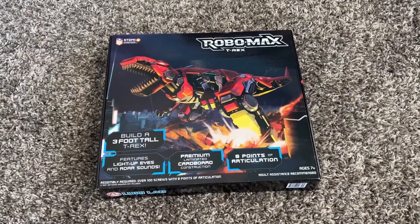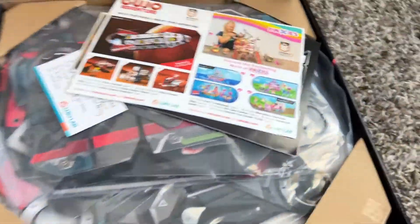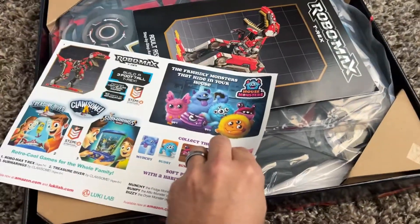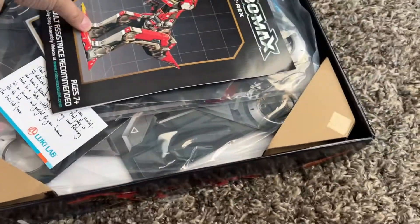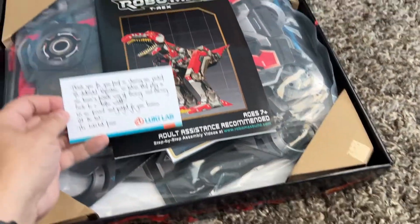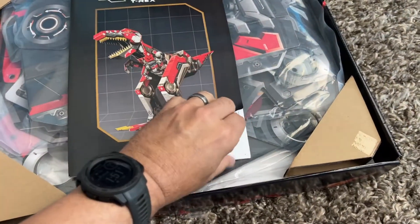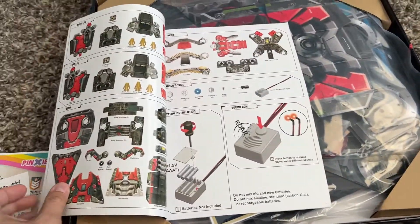This thing's pretty cool — I saw it on Live with Kelly and Ryan. It's called Robo Max, this is the T-Rex, and essentially this is all laminated cardboard, which is brilliant. It's huge — it's like three feet tall, which is insane — a lot bigger than some of the other model dinosaurs you're going to be able to build, and it comes in a smaller box.